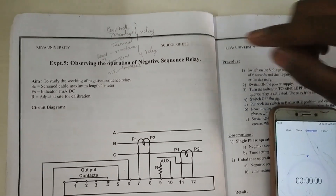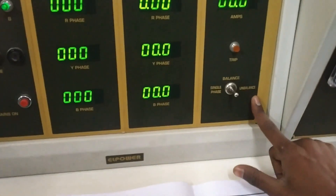This is a negative sequence relay experiment. In this experiment we are testing two conditions: one is single phase and one is unbalanced.